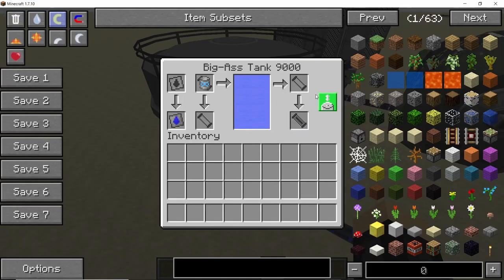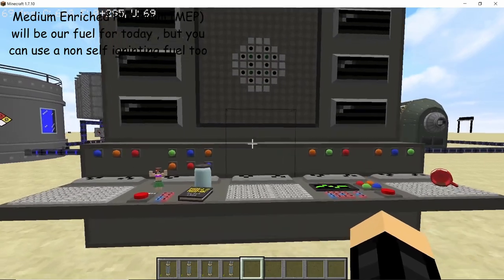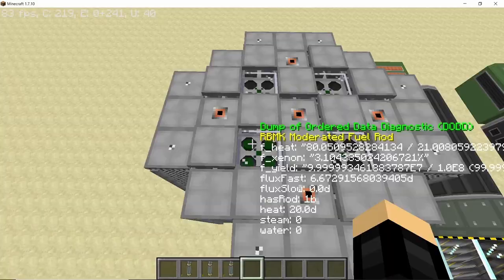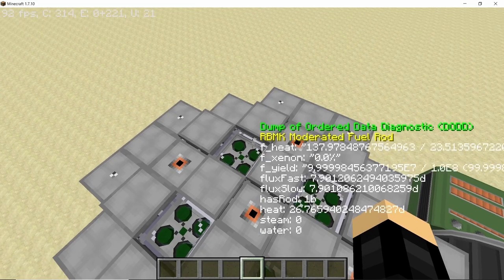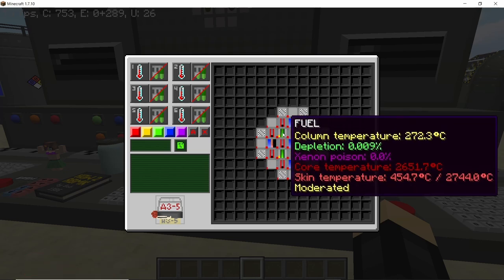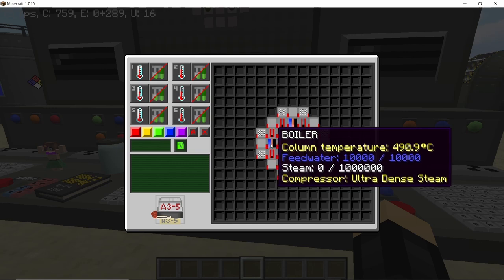Also make sure that the tank is set to input/output mode — that is pretty important as well. Now, to start producing power from the RBMK reactor, the very first thing you need to do is pull out all the control rods by 20%. Select the red group, type in 20, and press the save button — that should pull out all the control rods by 20%. When you are using medium enriched plutonium, you can run this reactor at 50%, but it is best to run it at 20% as that is the optimum value for producing ultra dense steam. The skin temperature should go up to 855 degrees Celsius when it has reached stability. You can see the temperature going up slowly, and as soon as it reaches 600 degrees Celsius we will start producing ultra dense steam.